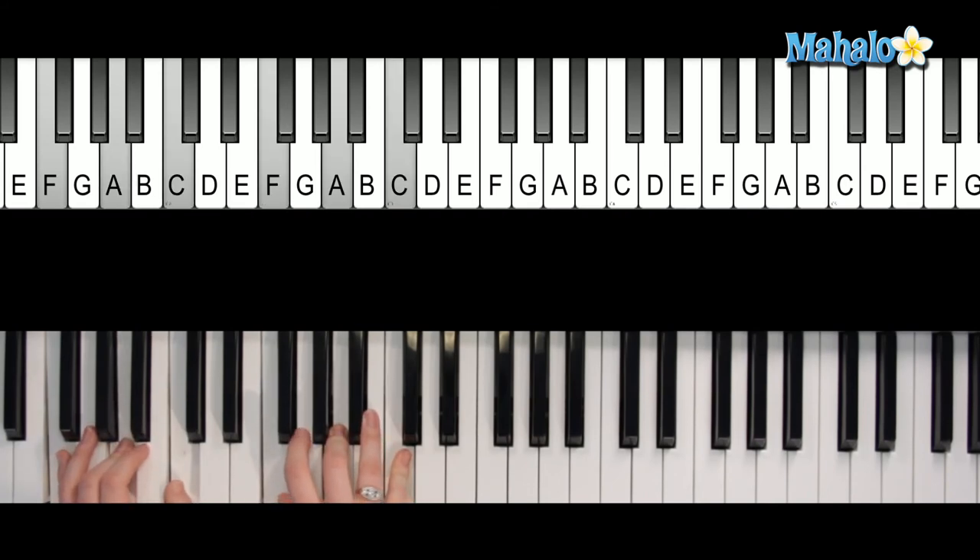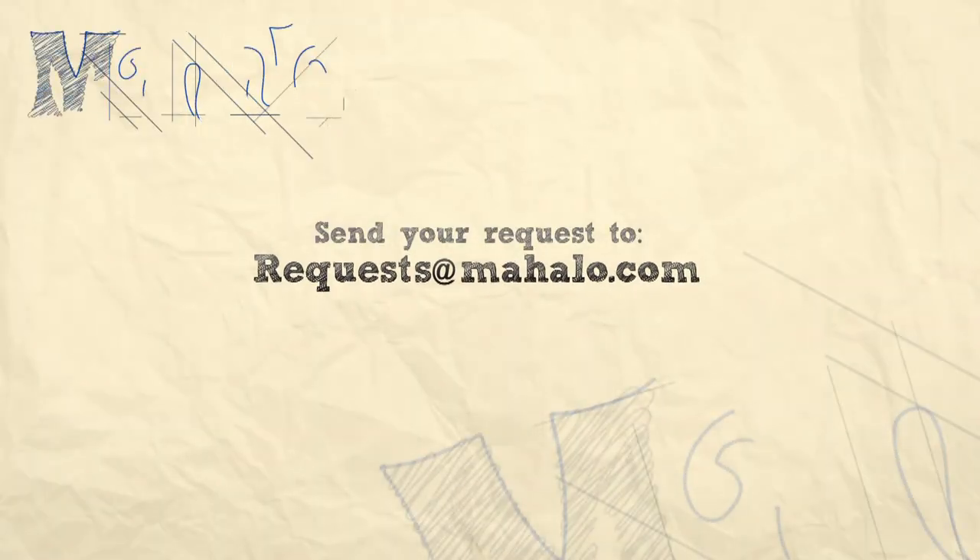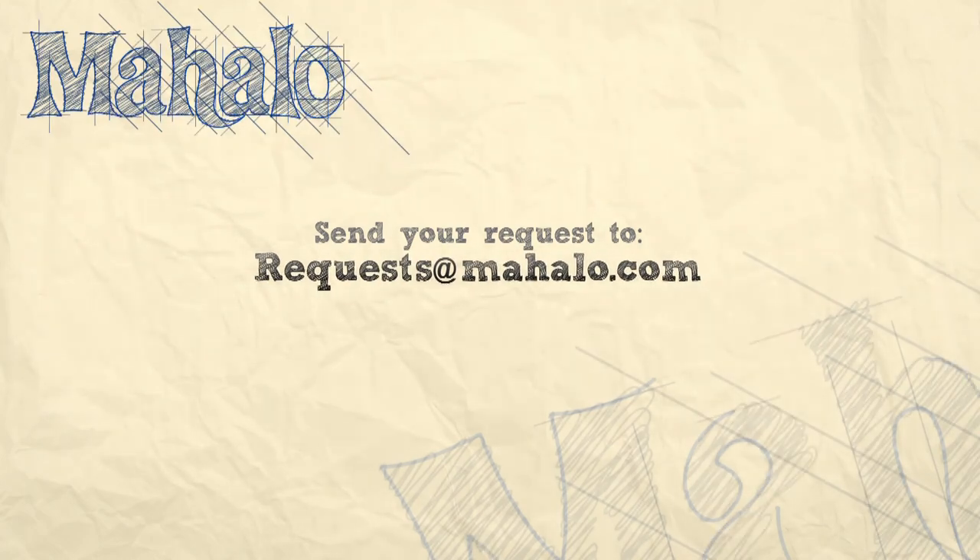Alright guys, thanks so much for joining me today. You're doing awesome. Be sure to keep your eye out for other Beatles videos. If you have any requests for Beatles songs, please email them to request@mahalo.com. And most of all, enjoy and keep playing.